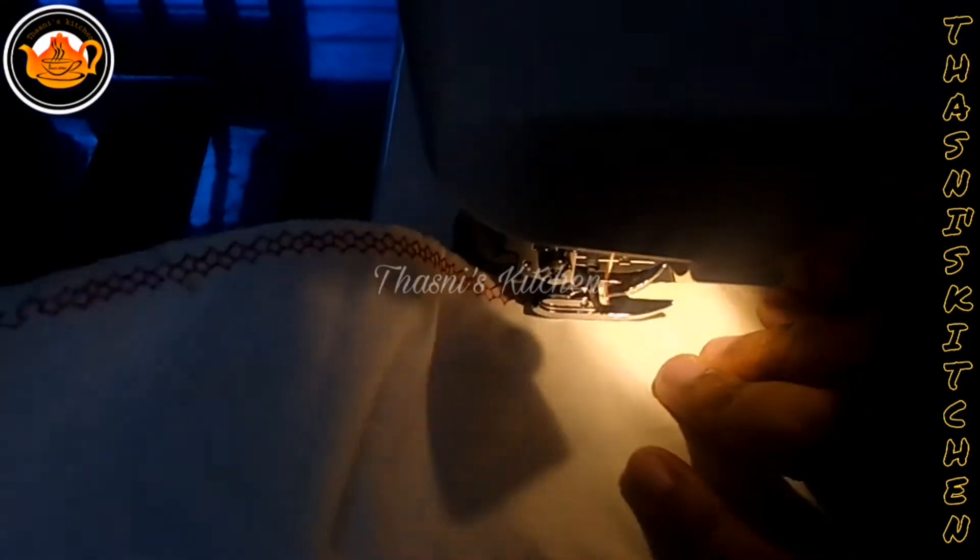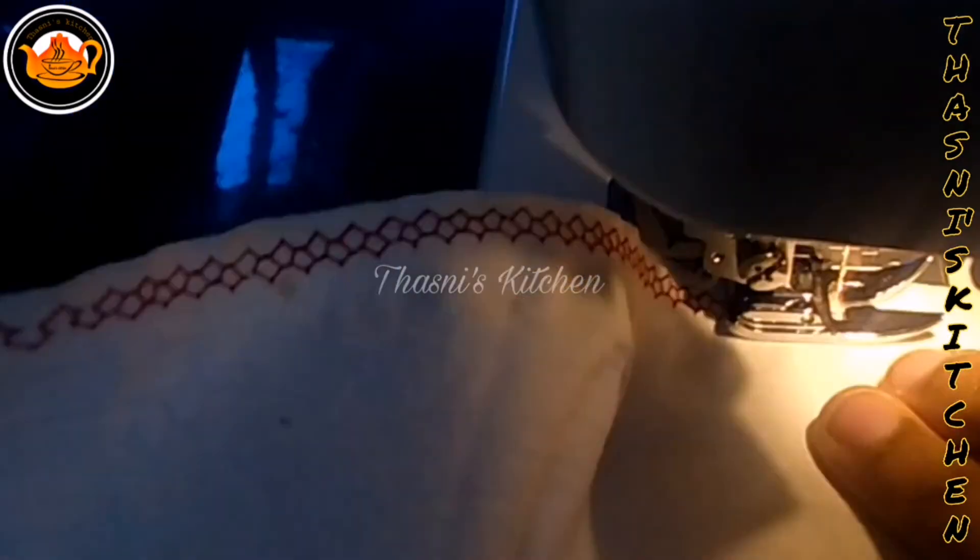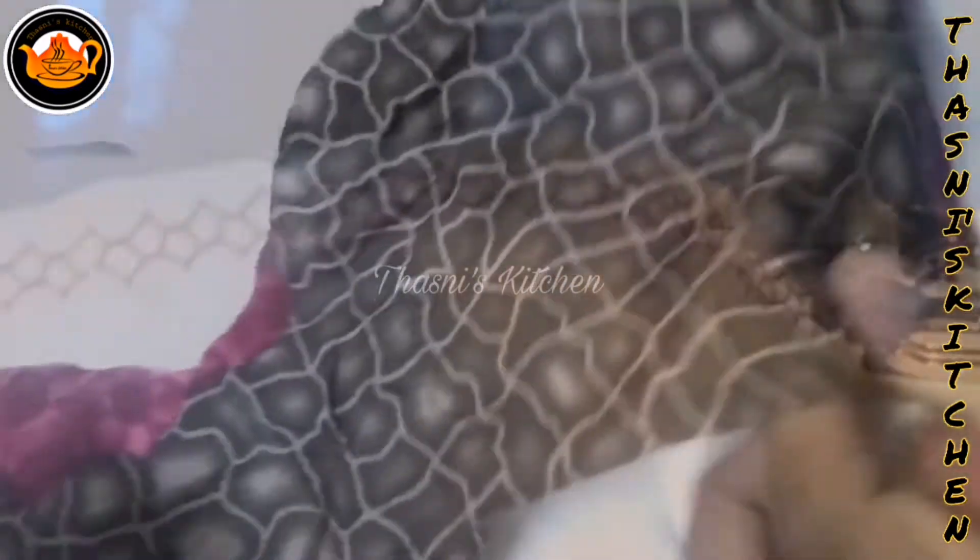We will use the same design as we normally use, or a different design. If you like this, you can do that. Then we will model it. Select the center.